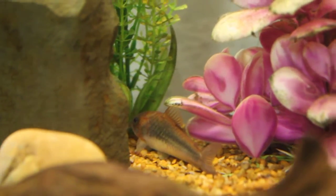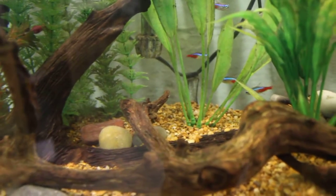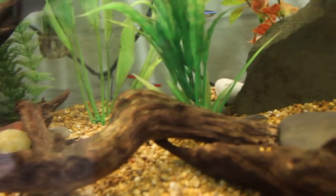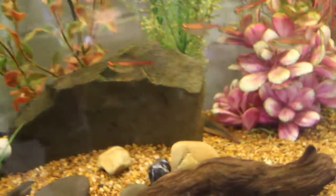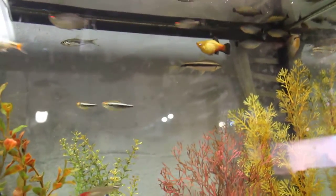There's also a Rubber-Lip Plecostomus right there on that rock. And there are various Corydoras — a Green Cory, an Albino Green Cory, a Spotted, a Peppered. I buy them in groups, same species groups, but I kind of have bad luck with Corys — I always have and I don't know why. None of them like the camera. I'd say this is a fun tank.